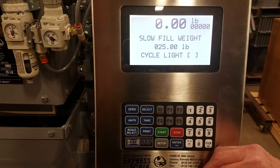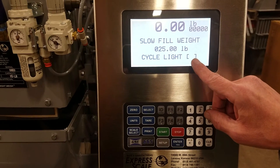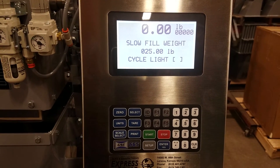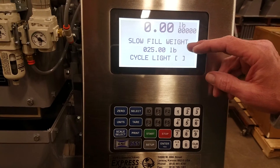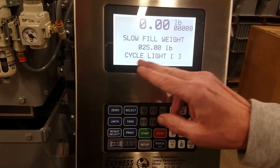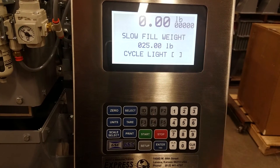Below that we have the cycle light. Once it goes into slow fill, an asterisk will appear between the brackets. We want that asterisk to come on for at least one second while it's in slow fill. If it's not coming on at all, we want to raise the slow fill weight. If it's coming on and staying on longer than a second, we want to lower the slow fill weight. This cycle light with the asterisk is just an indicator to help you set your slow fill.